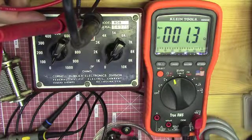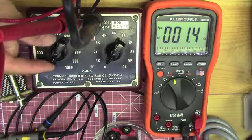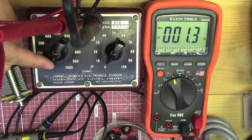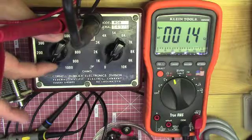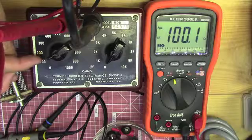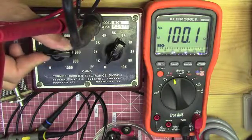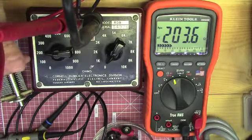This is made by Cornell Doubler Electronics Division and Federal Pacific Electric Company in North Carolina. Basically, you turn these knobs here — they have really cool chicken head knobs — and you just turn it to 100 ohms. We're getting 100.1, so we're right where we're supposed to be. It's supposed to be 3% resistors in here.